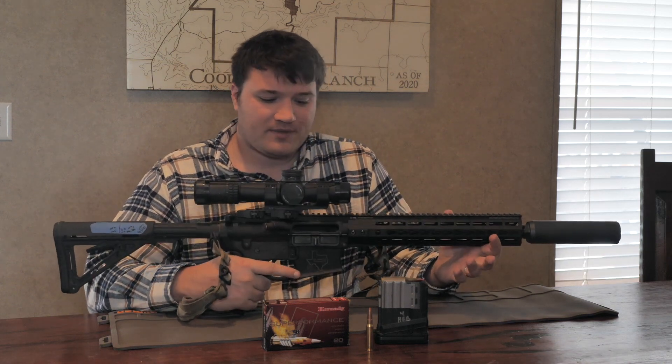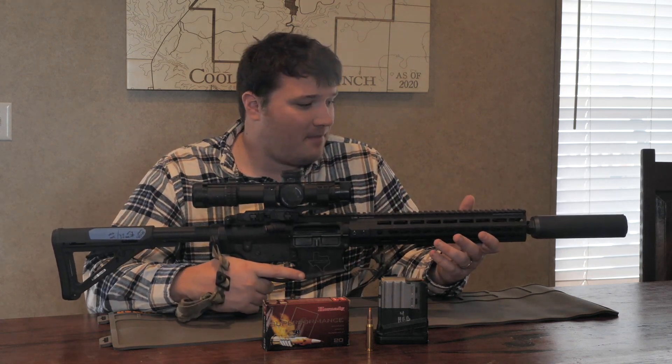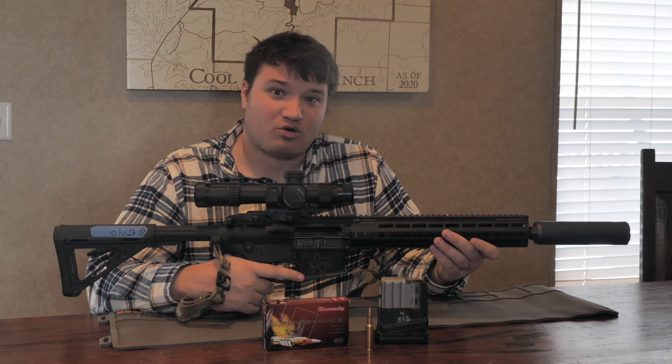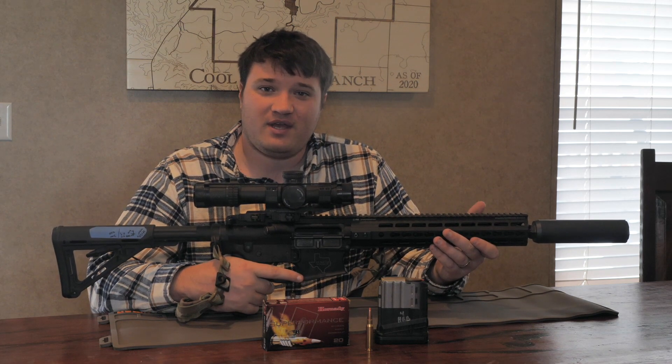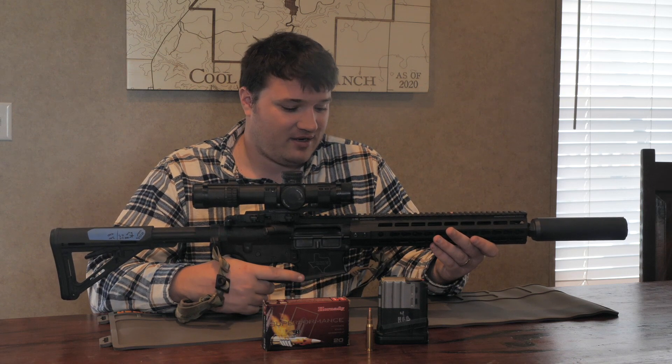All in all, this gun's pretty heavy because 308 guns are heavy, but it is a great gun. I've taken a handful of deer with it, a couple of pigs with it, and it's crazy accurate, at least for me.